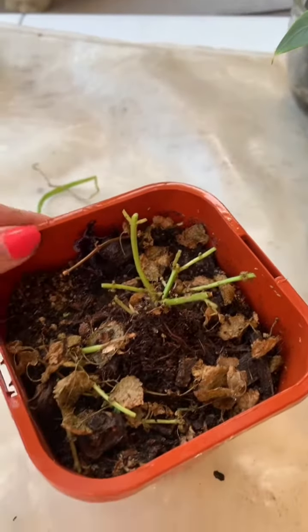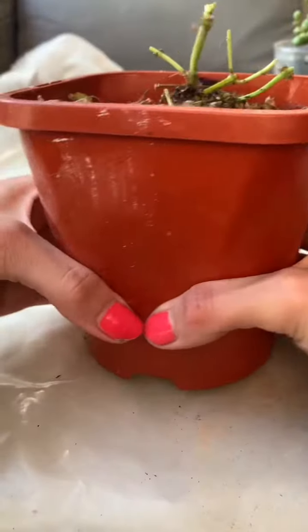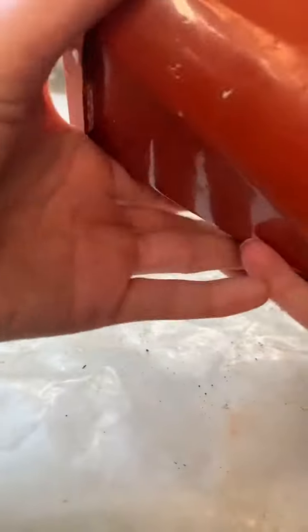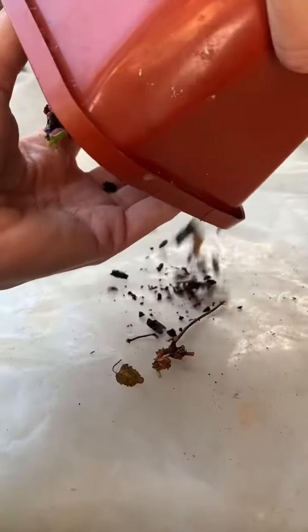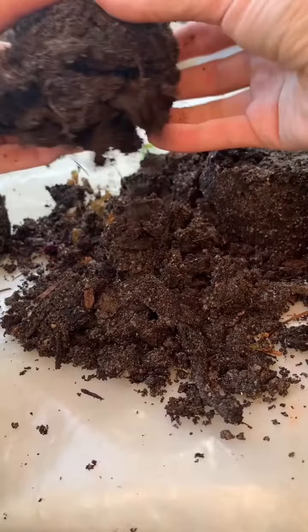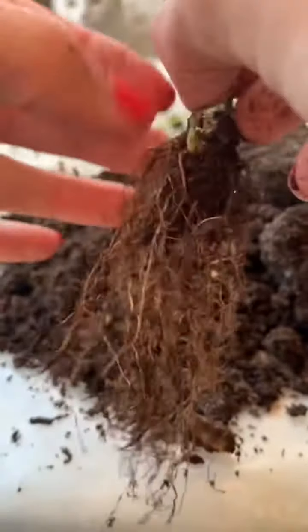If you have any tips and tricks, let me know about situations you guys have had or what you think would be the best way to have handled this. I did de-pot it and put it into some nice fresh soil, and the roots were still looking quite healthy, which was great. I also added some cinnamon on top.